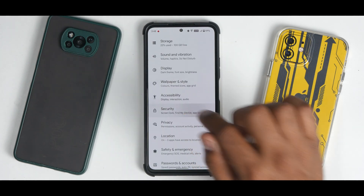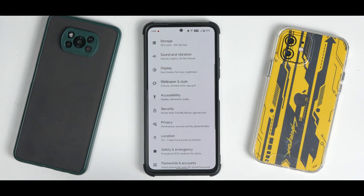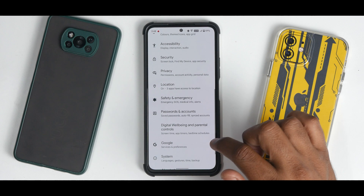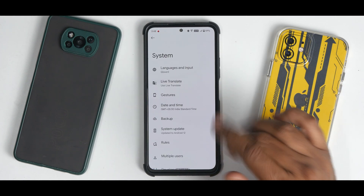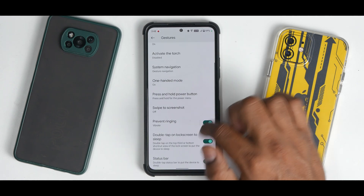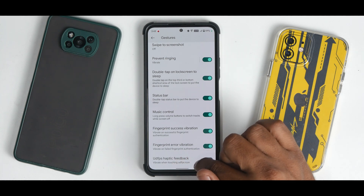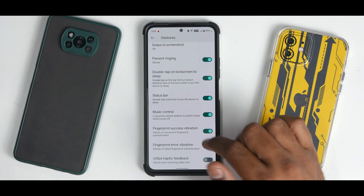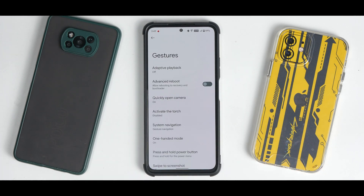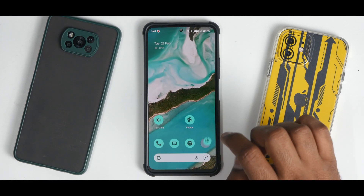You have fingerprint unlock but no face unlock currently. As source code updates roll out, face unlock should come since Pixel Experience was first to bring it and others are following. Under System you have live translate, and under Gestures there are many options including UDFPS haptic feedback and vibrate when touching the UDFPS icon, useful for under-display fingerprint scanner devices.